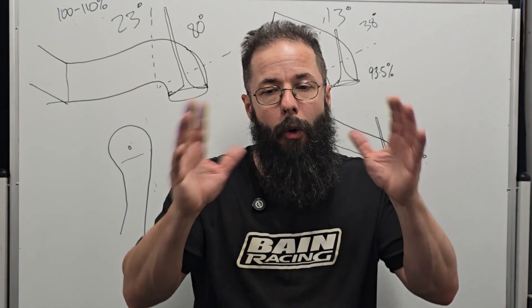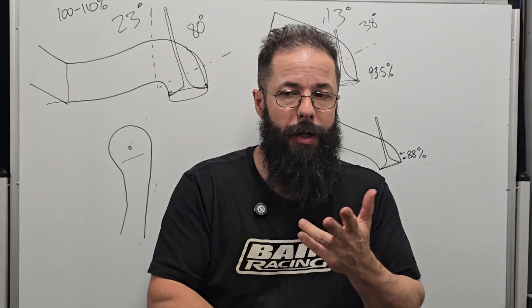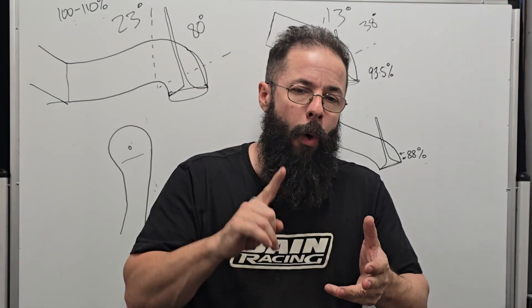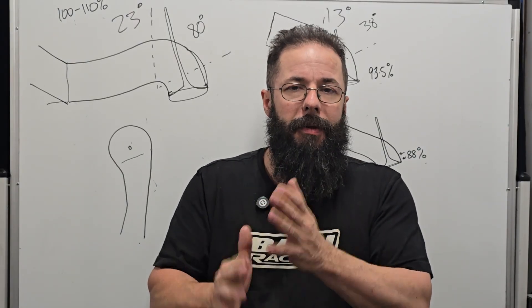You've got to look at the whole picture: the architecture of the cylinder head, what you're trying to accomplish, what it's for, and what design limitations you need to compensate for.